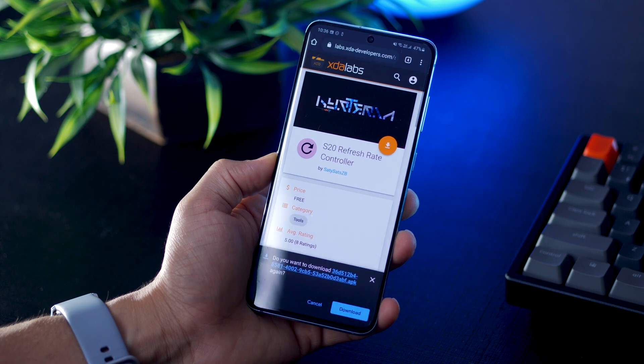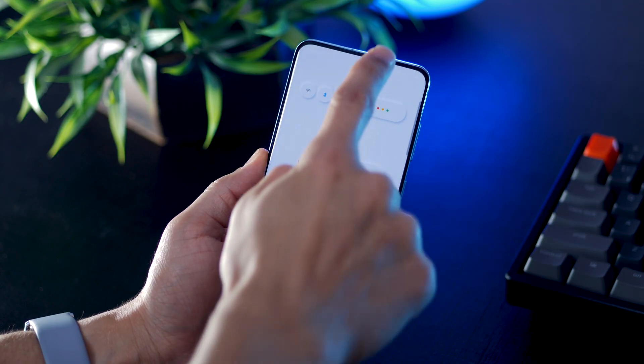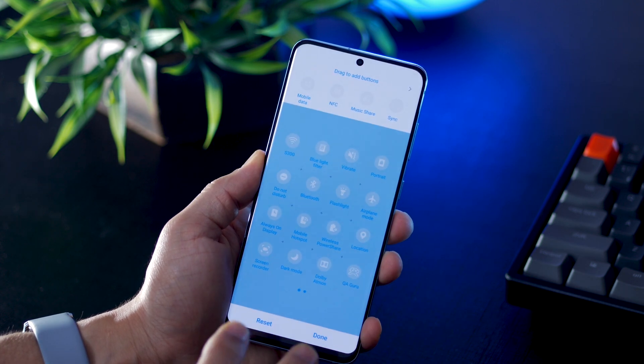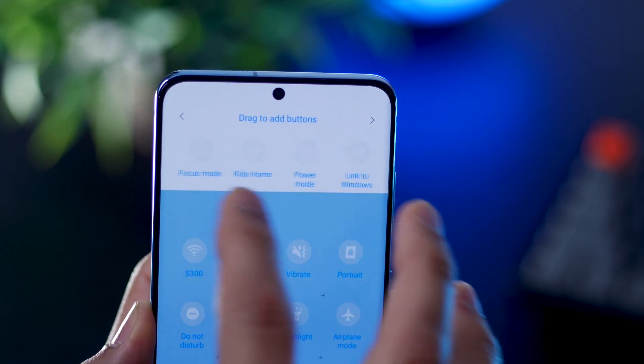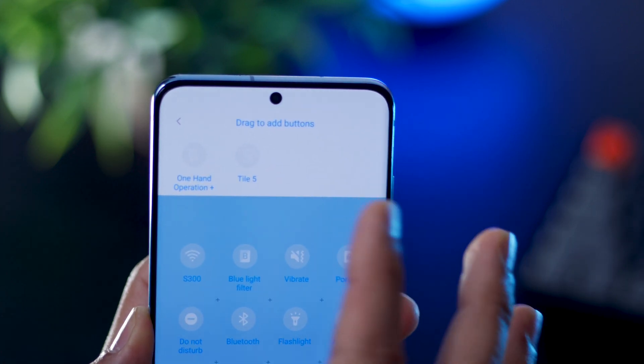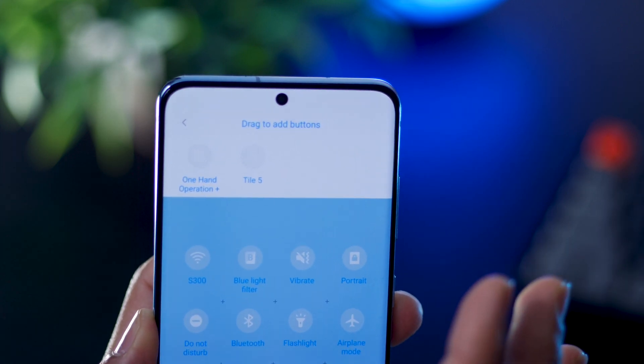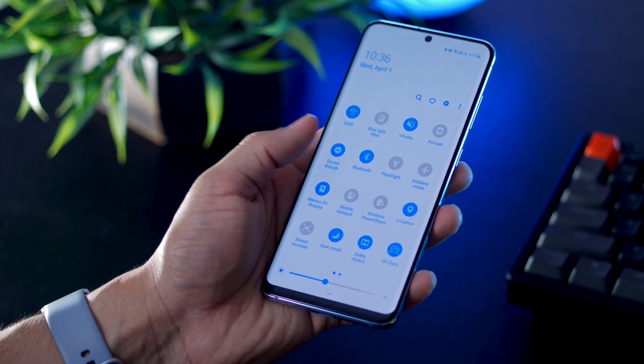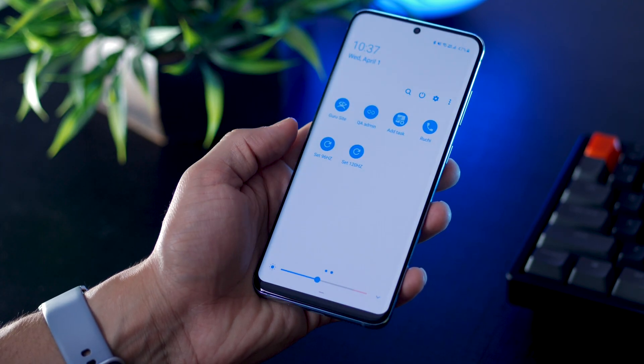Just go through the instructions, and once you're done, expand your notification panel. Hit button order in the overflow menu and you'll see a couple of toggles at the top — those are unused. You'll see two new ones. Just hold them and drag them down. Once you do that, you will see that two icons have appeared: 96Hz and 120Hz.